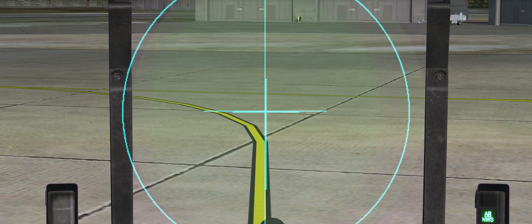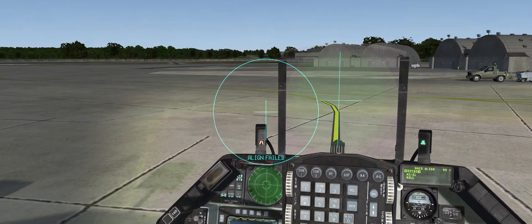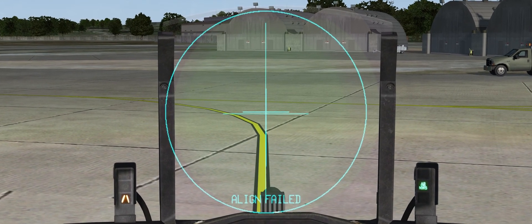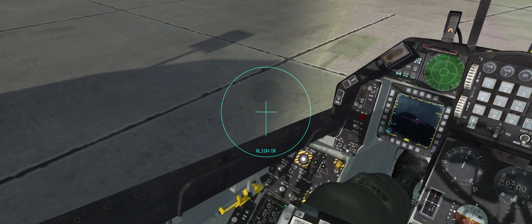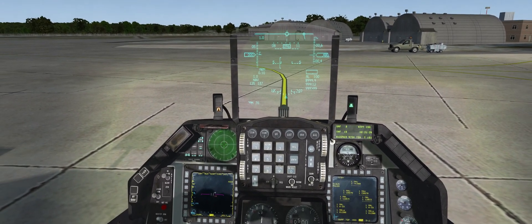That's pretty good. Once that's done, I click the cursor enable button on my HOTAS. My alignment failed the first attempt because I moved — I was zoomed in too much. Trying again: that looks good enough, aligning now. I haven't moved anything so the alignment is good. I can press return to go back to normal navigation mode.